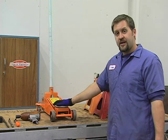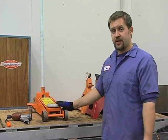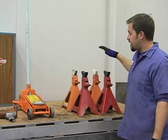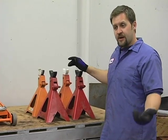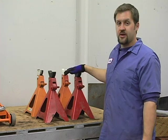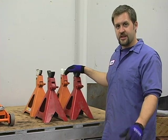We're going to need our floor jack. The bigger the floor jack, the more stable it is and the easier it is to raise the vehicle. And we're going to have four jack stands because we're going to need all four tires up in the air at the same time. Take the wheels off, rotate them, put them back on — we're going to use four jack stands to do this process as easily as possible.